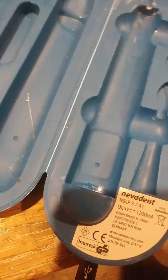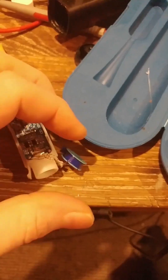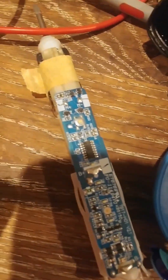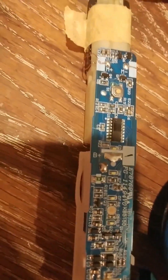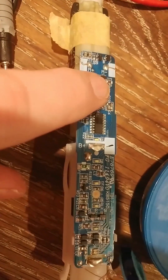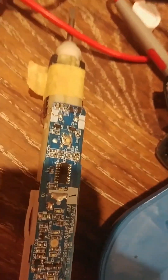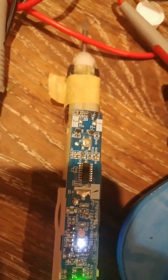My trusty ultrasonic toothbrush was dead as a dodo on the windowsill — no life in it whatsoever. It wouldn't even light up when placed into the charger, which charges it wirelessly. I was probing around and nothing looked bad. The switch had some corrosion and green residue, but I measured the resistance and it works. I measured the voltage across it and it switched on — it works now, like I had to jumpstart it.